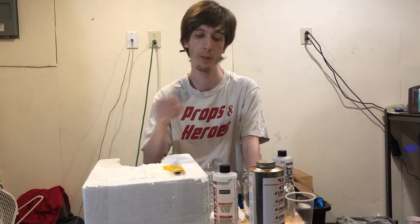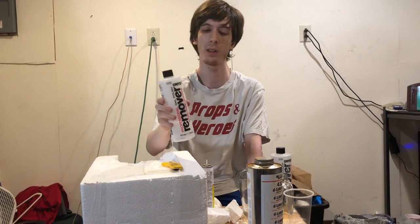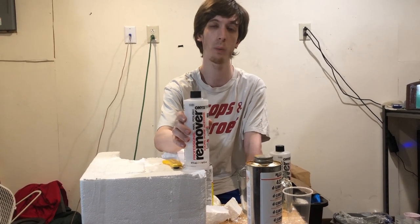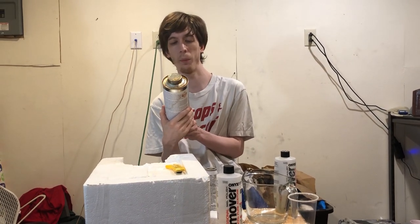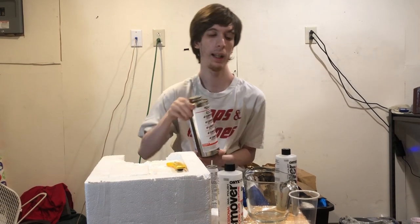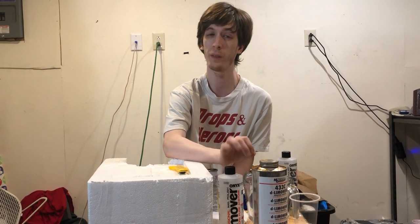We don't want that. Instead, we are using two kinds of solvent. This one is acetone — just generic 100% acetone. You can get it at Walmart, it's stupid cheap. This other one is the lemon — an industry-strength cleaner that is ironically also used in small doses to fight different kinds of cancer, which is pretty crazy.